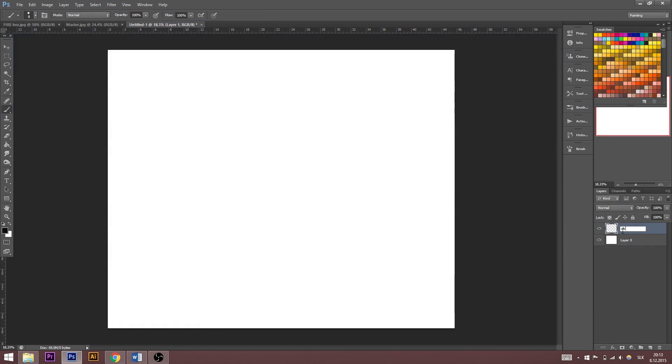I'm going to rename this layer to 'sketch'. I recommend naming your layers to keep it clear. Now I'm going to choose brush, set it to black color, and we can start with sketching.